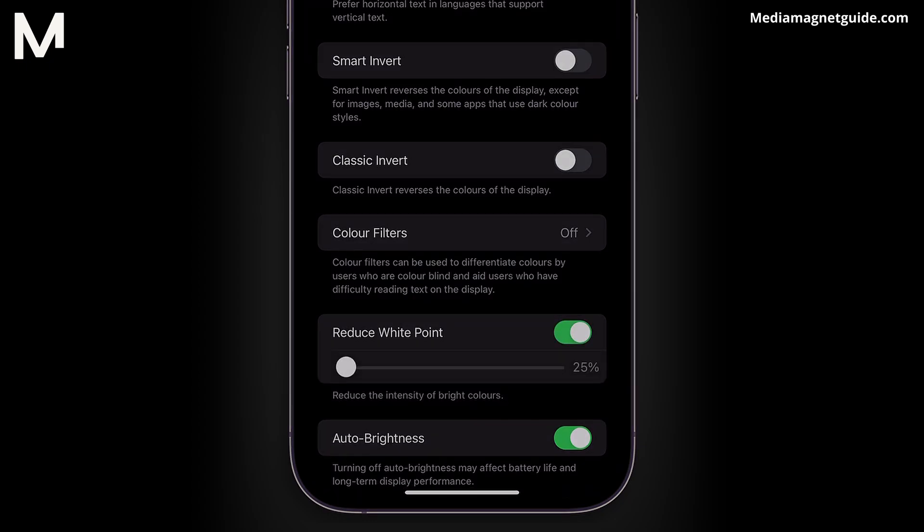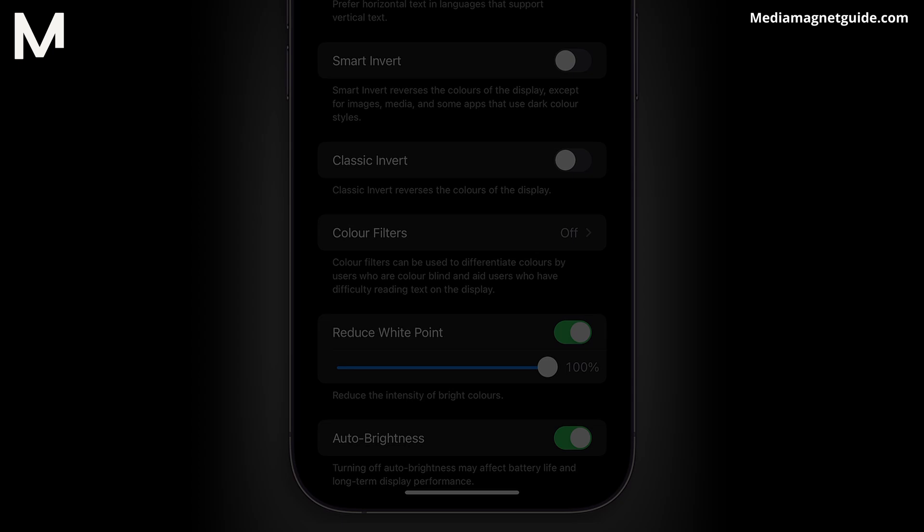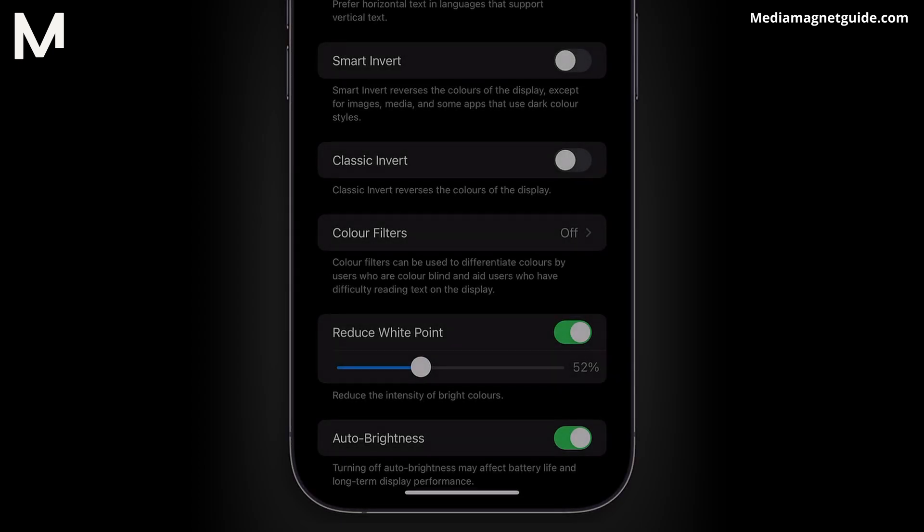Go ahead and toggle that switch to enable it. But wait, there's more. Below the switch, you'll find a slider waiting for your command – this is where the magic happens. Slide it left or right to adjust the darkness level to your heart's content. Want it darker than the night sky? Slide it to the right. Prefer just a hint of darkness? A gentle nudge to the left will do the trick.